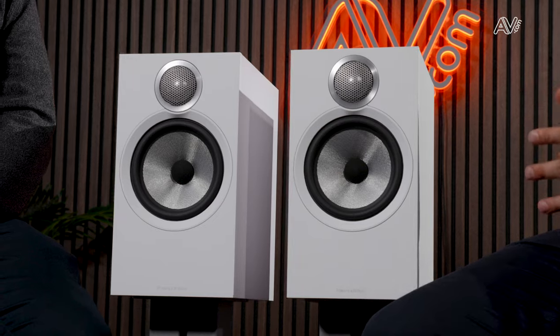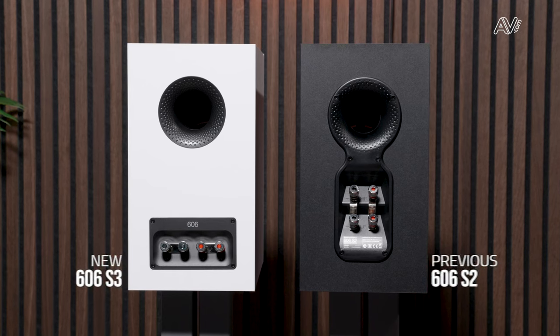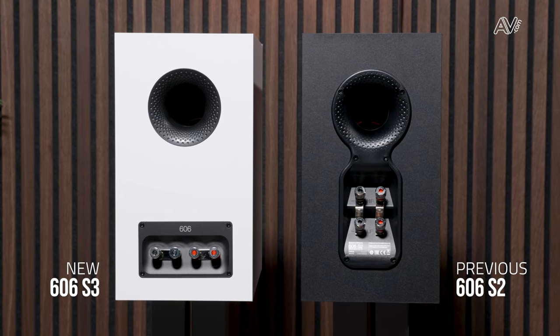The titanium dome gives us a more refined, smoother sound without compromising any of the resolution that we've had in previous models, and it's now housed in an elongated tube loading system that gives a free and more open sound. Lastly in the tweeter assembly we have the 800 Signature Series grill mesh — that is really the pinnacle of trickle-down technology. Around the back we've also made changes: we've moved away from the port and terminals in a vertical configuration to a 700 Series-style layout where the terminals are side by side, and the port is now elongated and sits separately, giving deeper, fuller bass extension and more stiffness around the back of the cabinet.